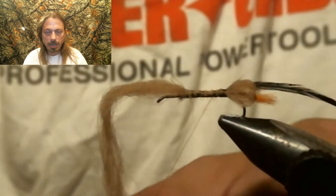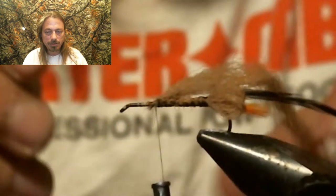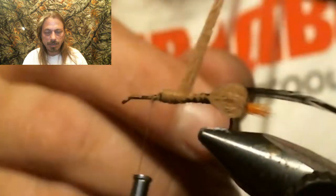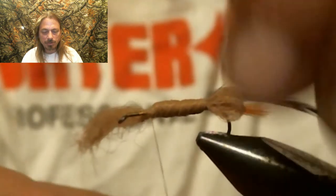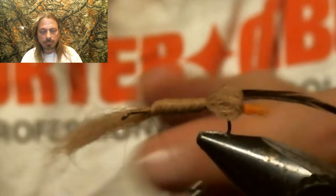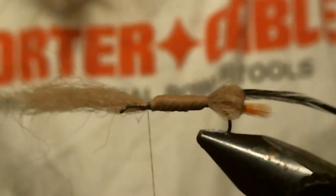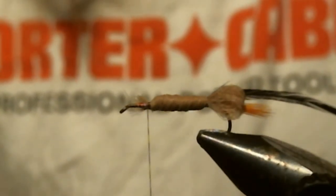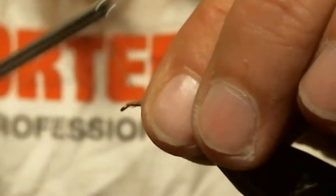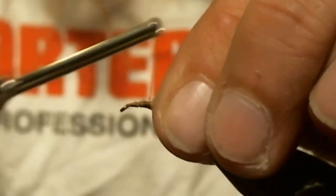Now you're going to run your thread up, and by using that material and trapping it down up there, you're going to start building up your body. Go into that material, do a couple of thread wraps in front of it, and get ready to wrap the body. Take your material, wrap it around, and keep wrapping until you get a cigar shape or a body form that you're pleased with, then tie it off.